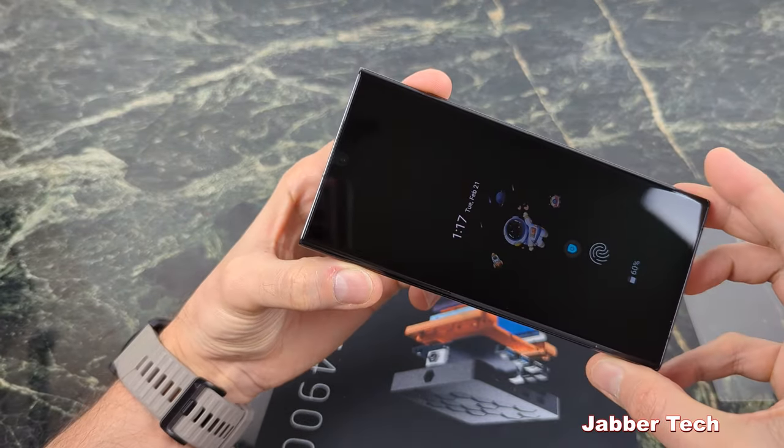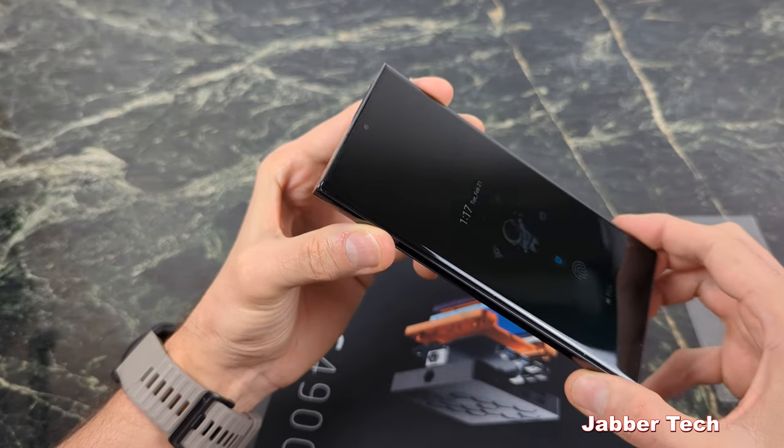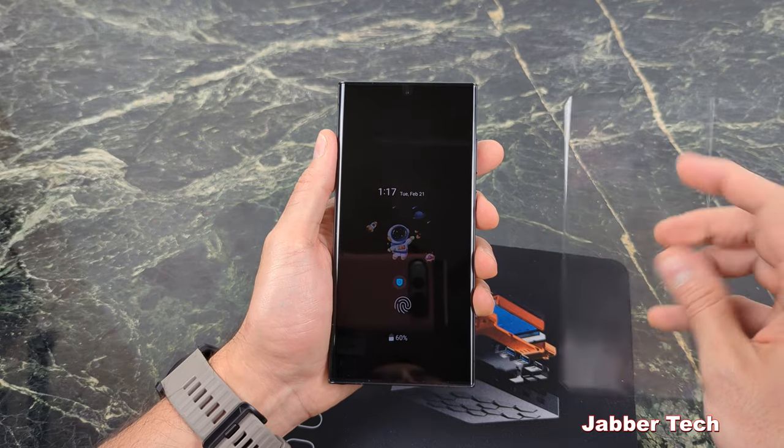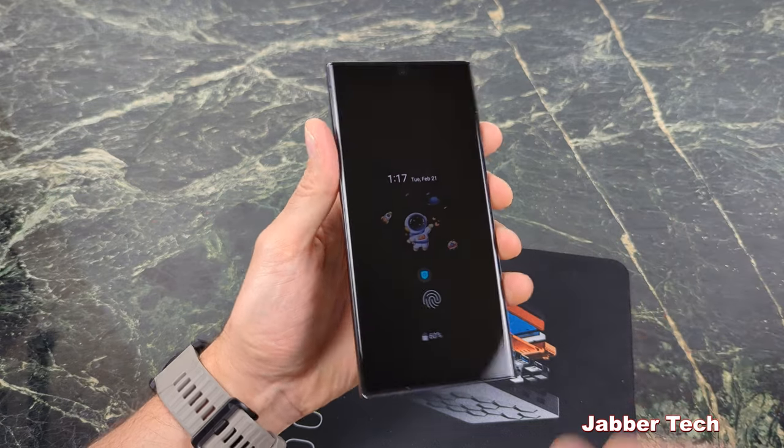Everything is just as it was brand new from the factory when you received it. So once again, this is the easy removal for the Whitestone Dome Glass Screen Protector if it happens to crack. Thanks for watching.